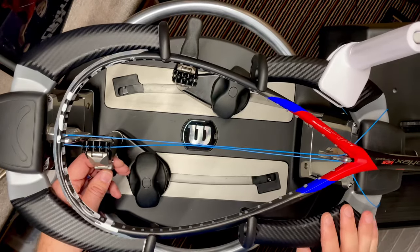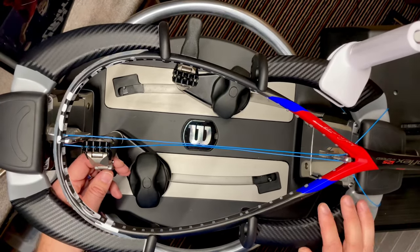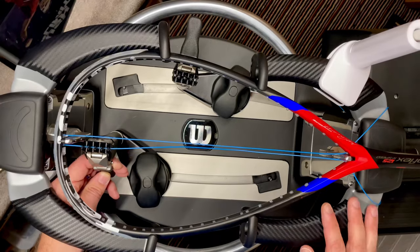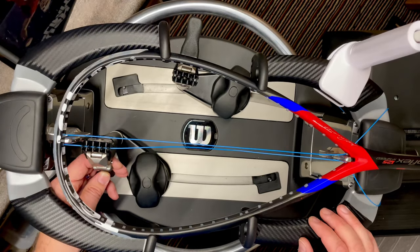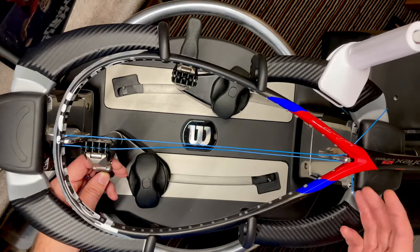Today I've got a Carboflex 125x Speed, the Mohamed El Shabagi signature racket — the previous model to what he's using at the moment. This is one of the most common frame shapes on the market right now, with lots of other companies making rackets with a very similar shape head and the same string pattern.